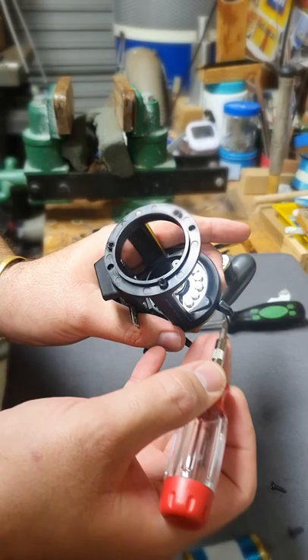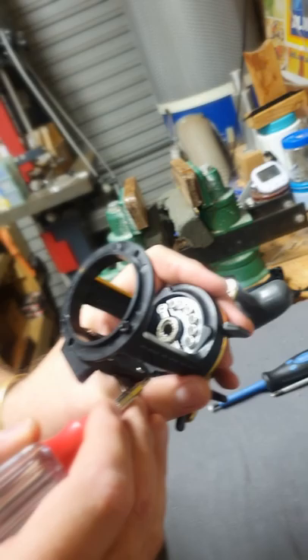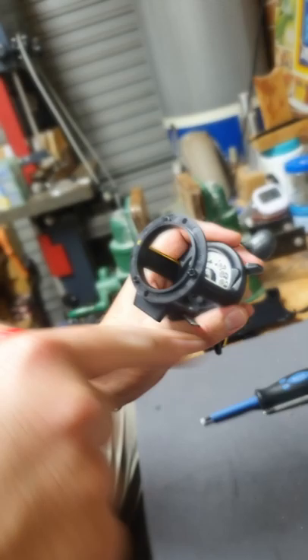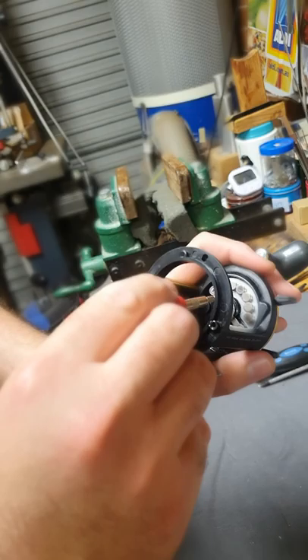And one thing I need to tell you: if you put the mag close to the center, it will not create much braking — it will be slow. The best thing is to put the mags a little bit further from the center — it works more powerfully than putting it closer to the center. Because of the circulation of the spool spinning, it will work better in that position than at the center.